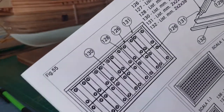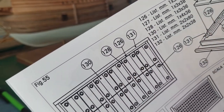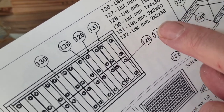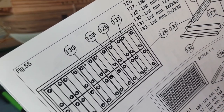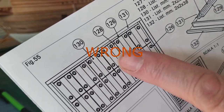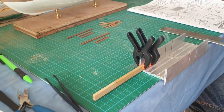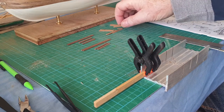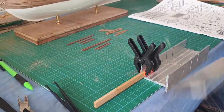I'm cutting all those to length as per the cutting list. One thing to note is that there's no part 127, but it's that piece there. If you look at part 132, which is 38 long, part 127 is also 38 long, so I'm assuming it's that one. The other thing is part 130 — there are 36 of them to cut. To do this I've used my mitre block and clamped a piece of wood to the right length, so you know you're going to get all the pieces the same length exactly. Dead easy with a needle file and needle saw.